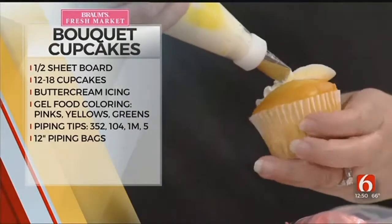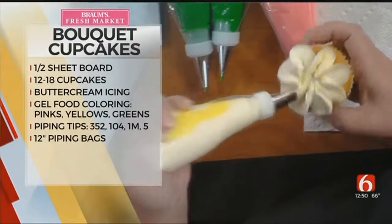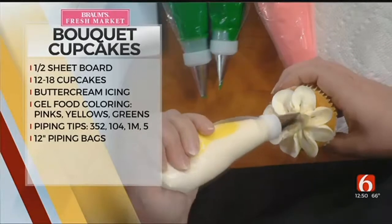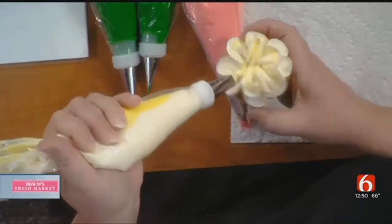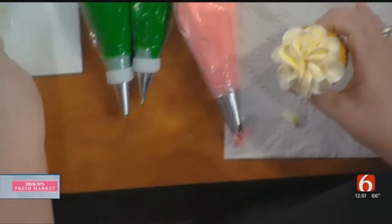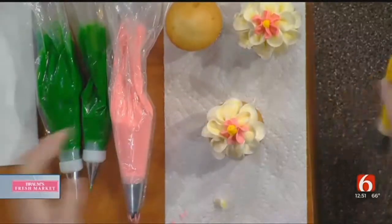You just rotate your cupcake and create these arches, and then go and do one more row of them right on top. And you make it look so simple — I guess you've done this once or twice! Then we can put a little center on there — put the little bead in the middle of your flower. Super cute.